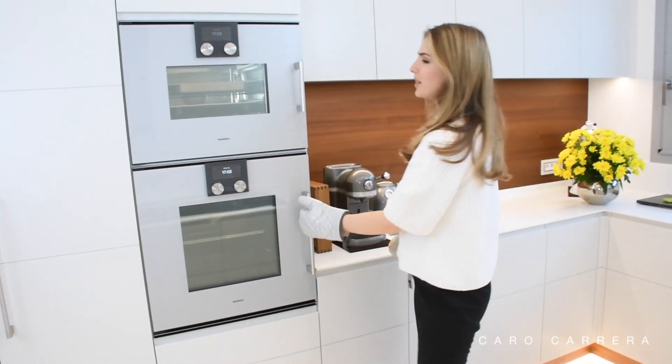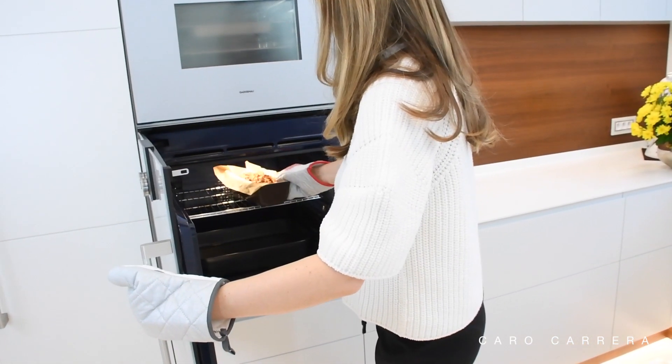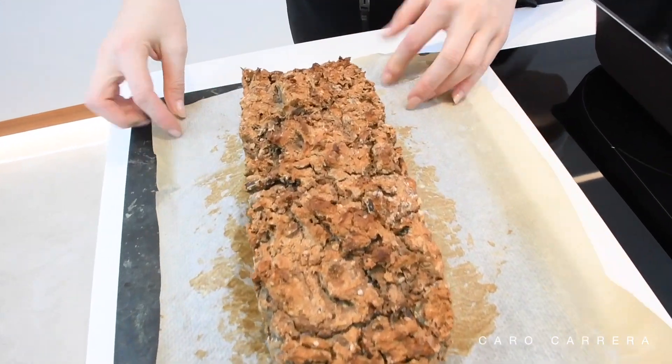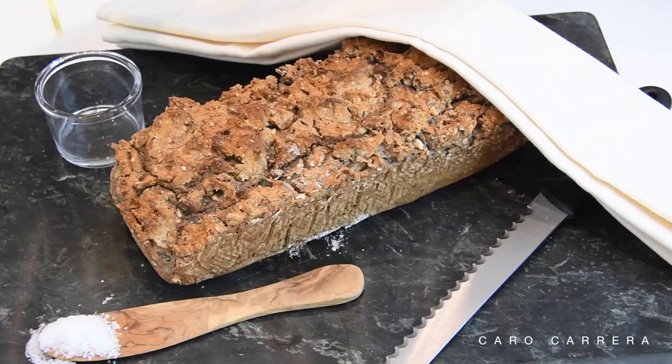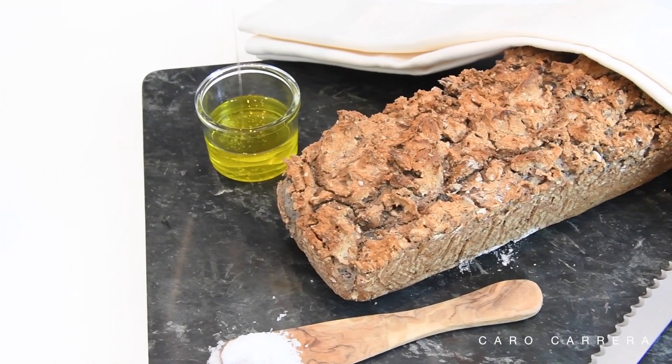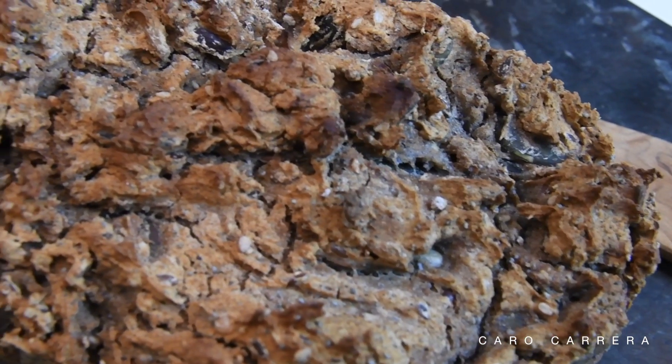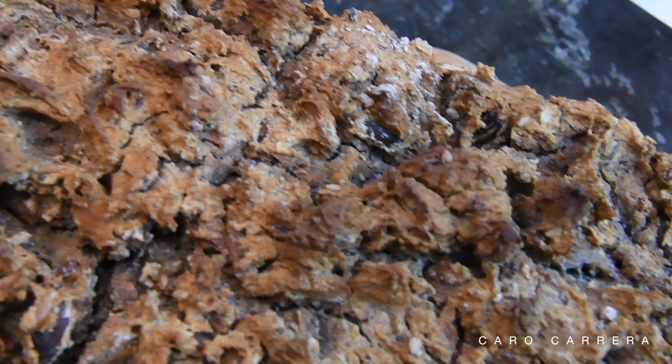Now it's time to take the bread out of the oven and you're ready to go. Enjoy, and see you for the next video. Thank you!